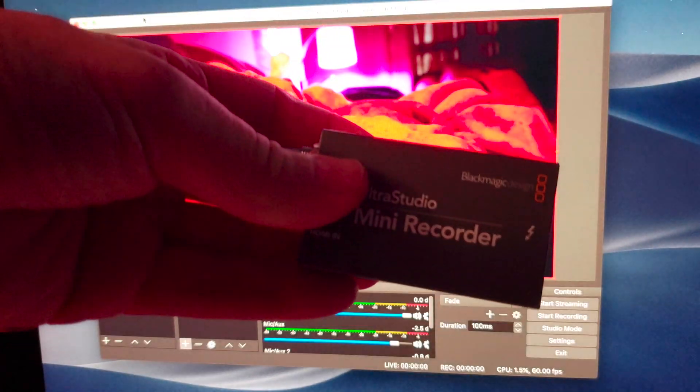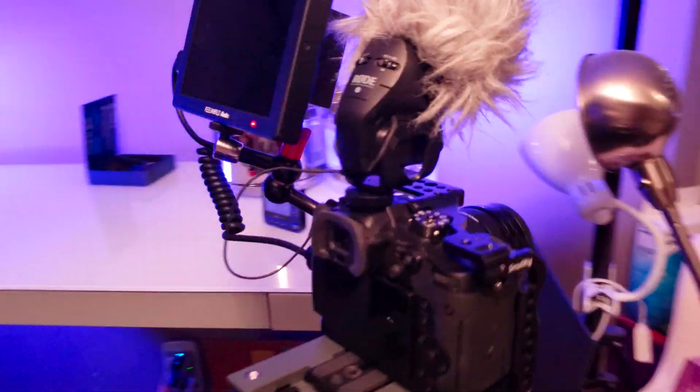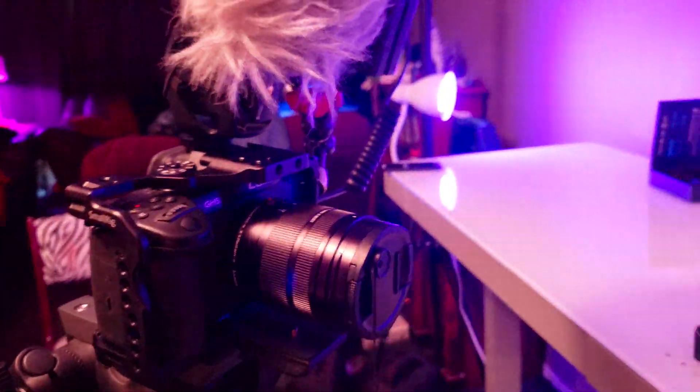So now I can start streaming — that is so awesome. I guess we won't need this anymore, but I'll still keep it, good to have just in case. And here's the GH5 I use to live stream as well. We're going to start streaming.